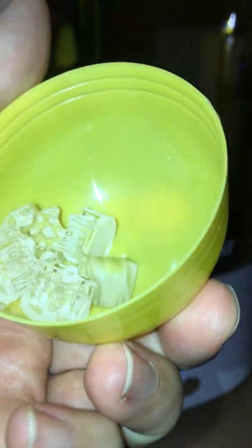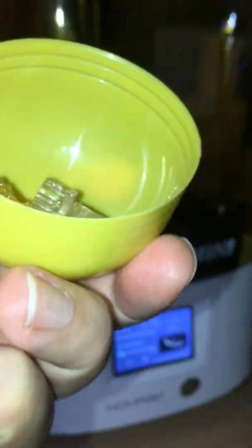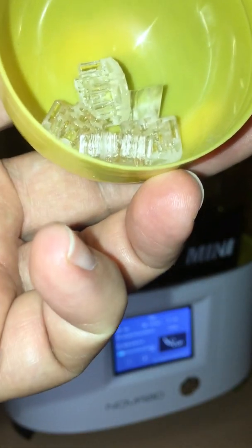I'm going to wash and cure a couple of parts made of Nova 3D's high transparency resin. They also call it ultra clear resin.